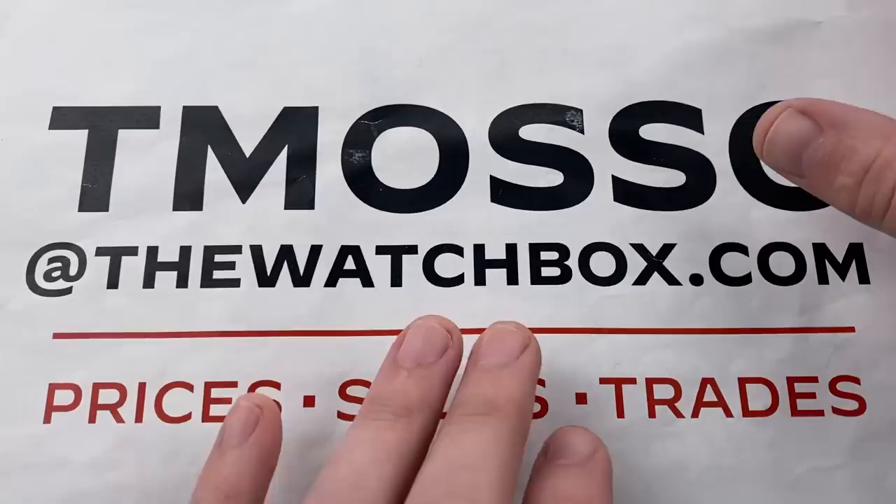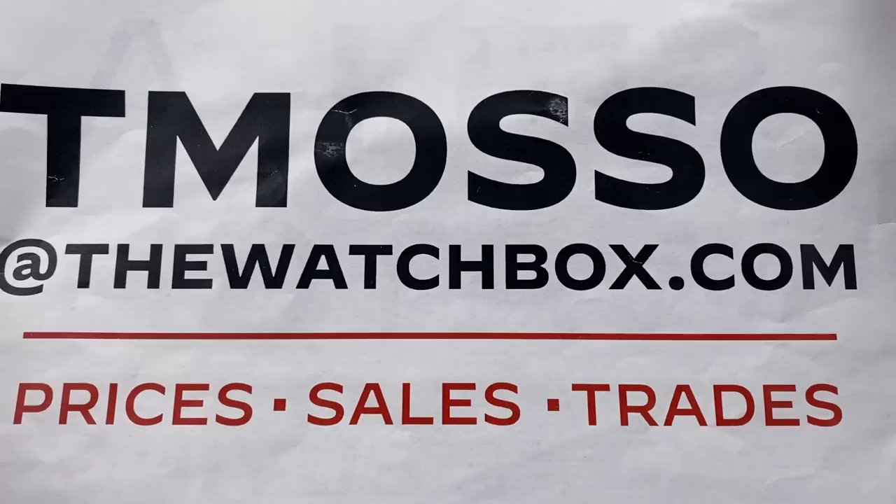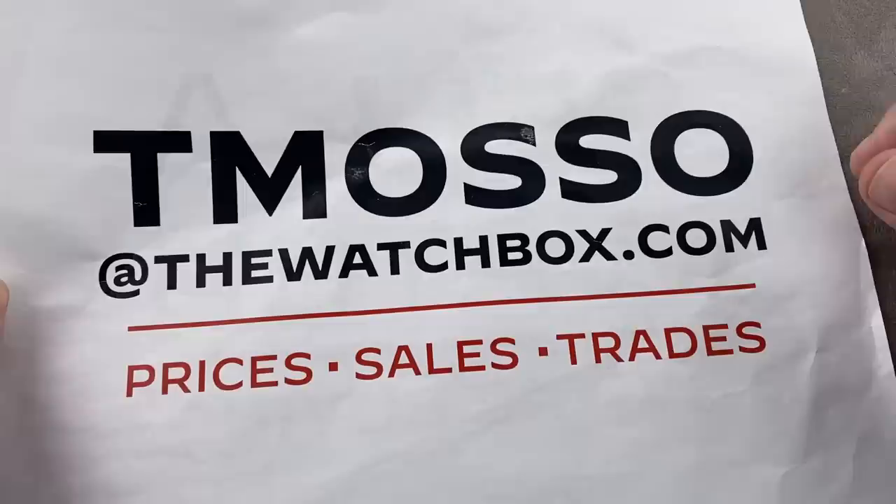If you wish to sell a watch or trade a watch, we are always looking to exchange or build inventory. The contact is the same — reach out to me and my team, T. Masso at thewatchbox.com.